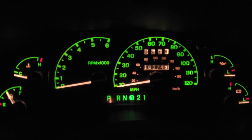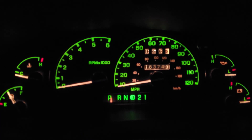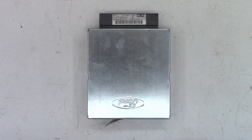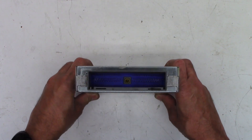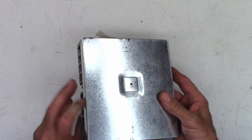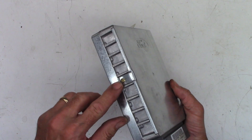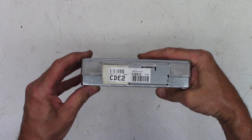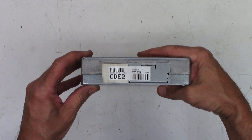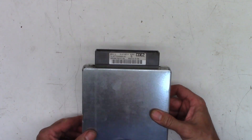We're going to pull the ECM/PCM — whatever you want to call it — out of this '99 Mountaineer and tear into it. I've got the computer out of the vehicle and the pins all look pretty good. There's a drain hole at the bottom, a Torx screw there and another Torx there, and another tag on the back probably for warranty purposes. If anybody knows what these numbers mean, please chime in.